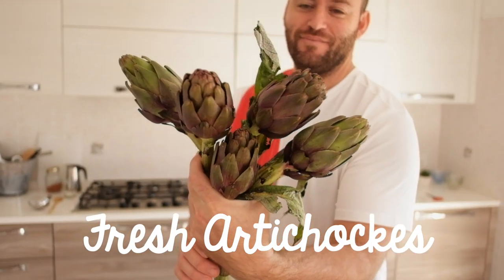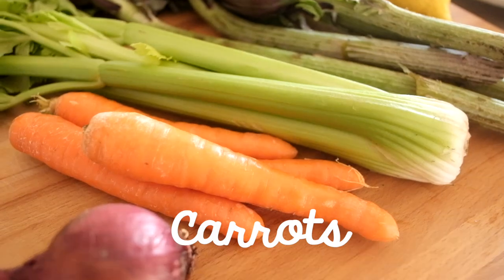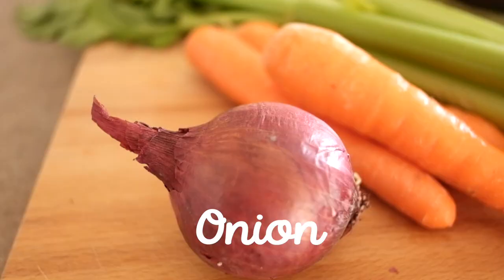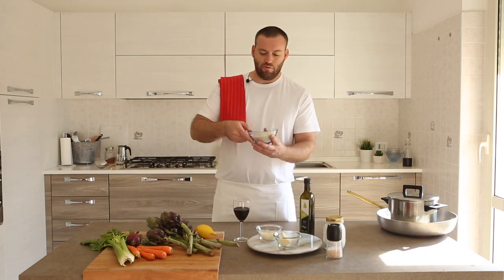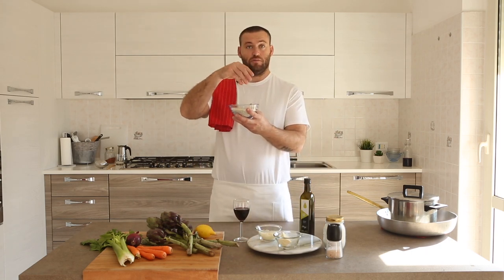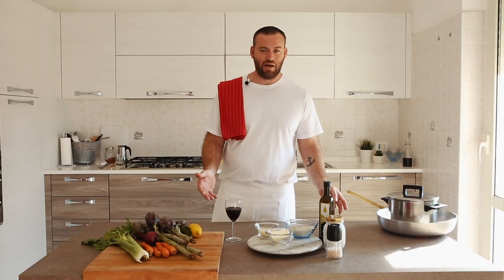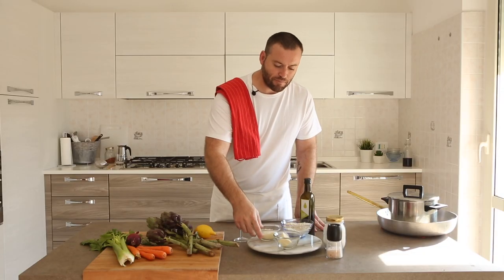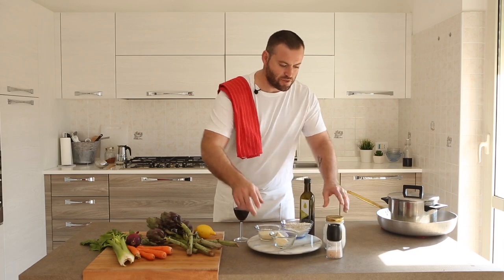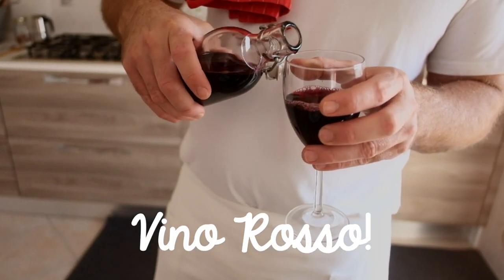So we have fresh artichokes — those three are for the broth. Carrots, celery and onion. We have a lemon; I will show you why later. We have risotto — this is Carnaroli rice, one of the best and most common for making risotto. This is Parmesan cheese, and butter, salt, extra virgin olive oil and red wine.